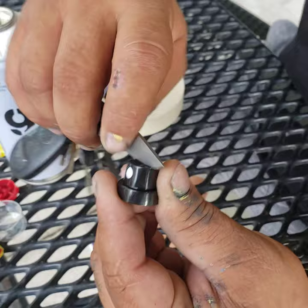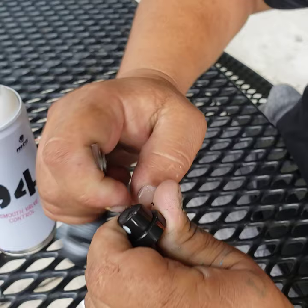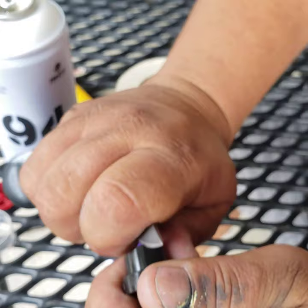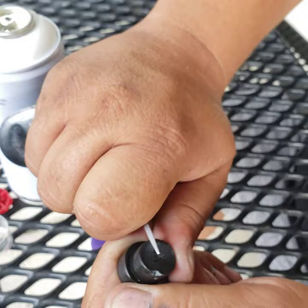I cut straight through the tip — I cut a little V-shape, just like that. You can see it right there, just a little V-shape, and another one on the other side, just so the string stays in place.